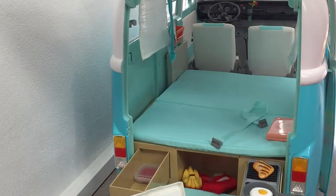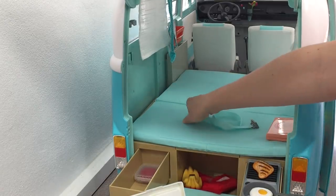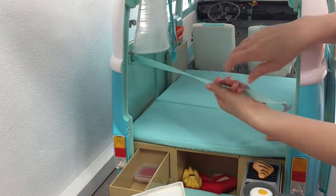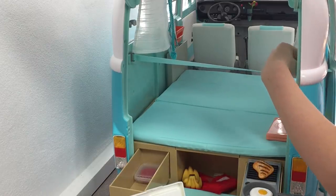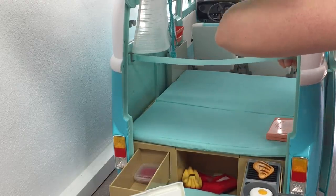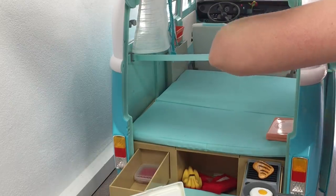An item you definitely can't lose is this extra strap — it doesn't look important but it actually holds the set together. If you'd like to set it up as a chair, you attach the strap across and wrap the mattress around so it sits up. When you want it flat as a bed, you remove the strap. There's an attachment on either side of the set so it's very easy to clip and unclip.